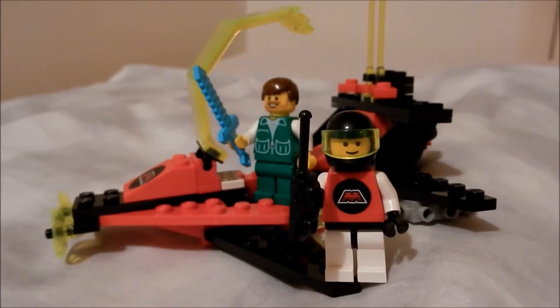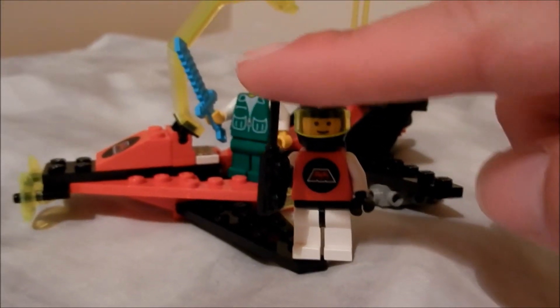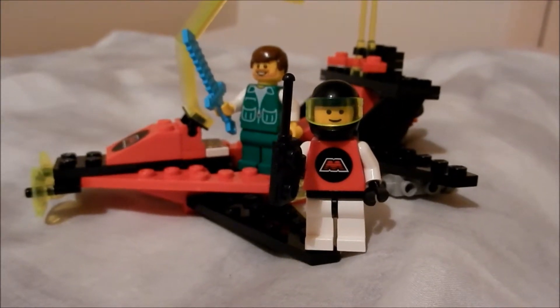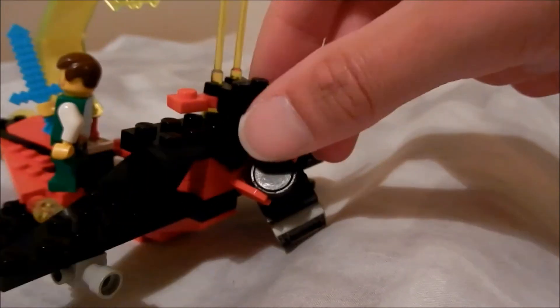Play value: four out of five. You only get one accessory for the minifigure which is a radio — something a bit more interesting would have been nice, maybe another couple of accessories. The magnets are a very cool feature though.